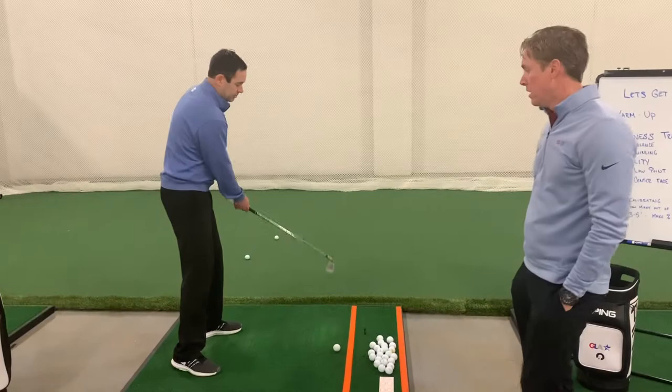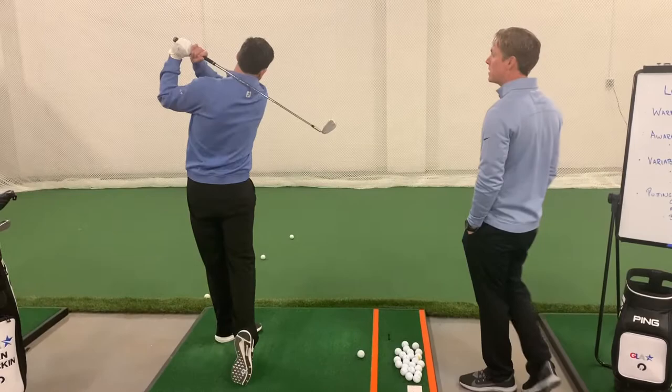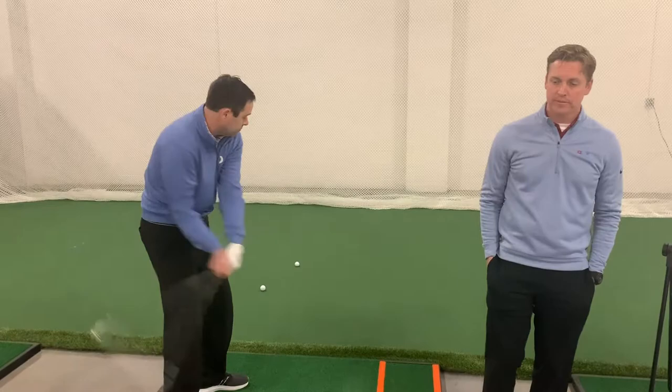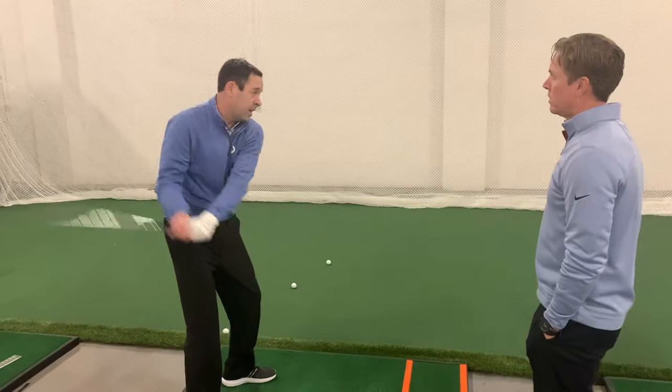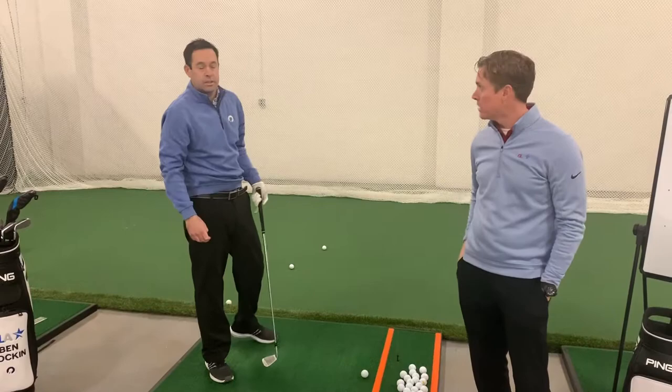At home, turn the club upside down. Your goal here is just to pay attention to and gain awareness of the weight at the bottom of the stick. Ben's swinging this thing back and forth — there's no restricting, no keeping his head down, no rules or drama. There's just swinging. He's swinging the weight at the bottom of the stick back and forth with no intention to hit. He's just keeping his attention on the weight of the club, sensing his hands and body moving with it.